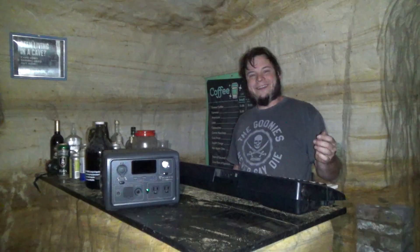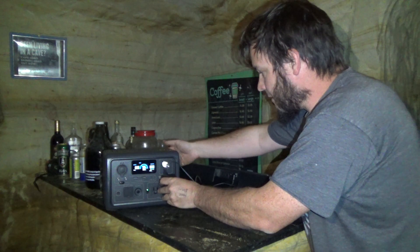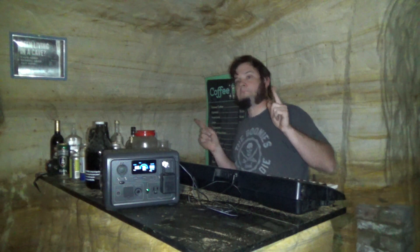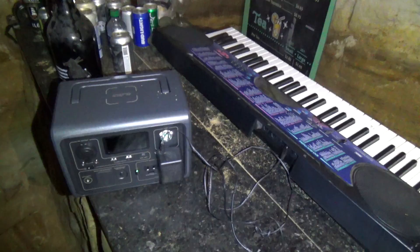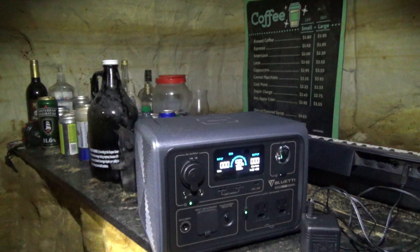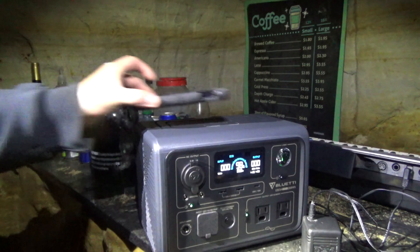That's all been very practical — how about something impractical? Let's do a little tunnel music while we're down here. I still don't know how to play one of these, but it's fun to think that if we ever find someone who knows how to play piano, we can have live music down in our bar cave thanks to the power bank. While we were down here in the tunnels, we randomly encountered somebody with a phone that does wireless charging — let's see if it works.